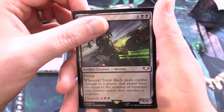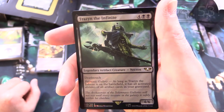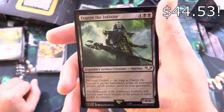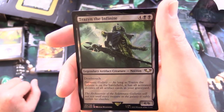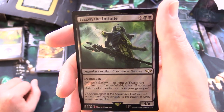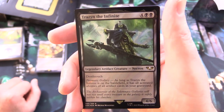Unearth for 6 and 2 black. And Trazin the Infinite — legendary artifact creature Necron, 4/6 for 6 with deathtouch. Prismatic Gallery: as long as it is on the battlefield, it has all activated abilities of all artifact cards in your graveyard.